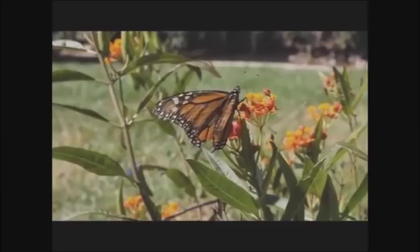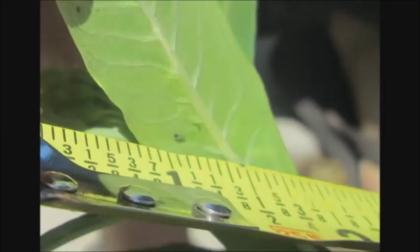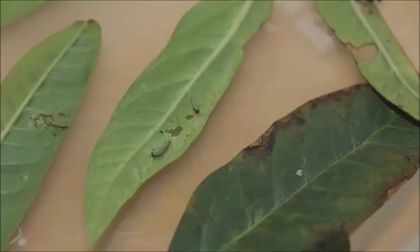A monarch butterfly settles on the leaf of a milkweed plant. She gently presses a tiny egg onto one of its leaves. The egg is the beginning of another. It's summertime in the north, and a breeze stirs the stem of the milkweed plant. The monarch egg is white and shiny — the size of a small dot — and sticks to the leaf. When the butterfly lays the egg, she makes it sticky, so wind and rain cannot make the egg come loose. In a few days, the egg hatches.